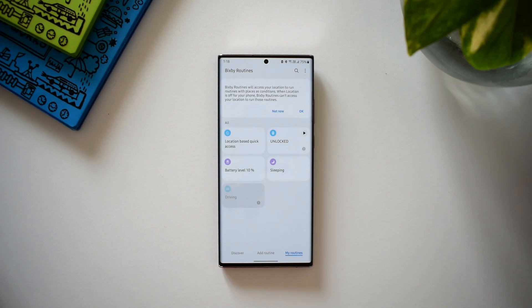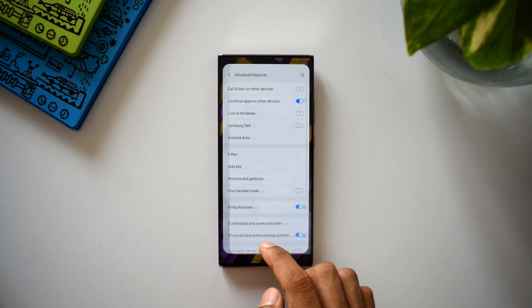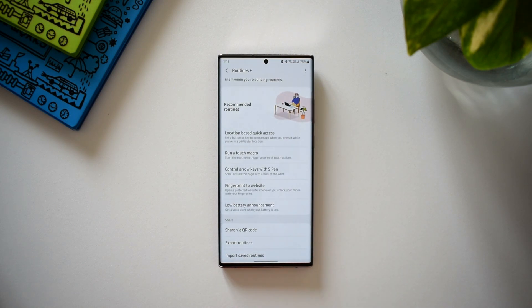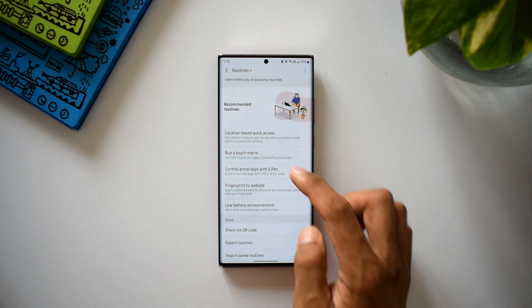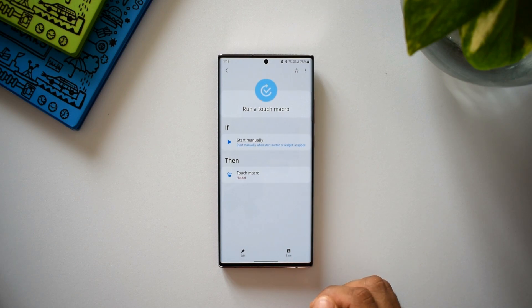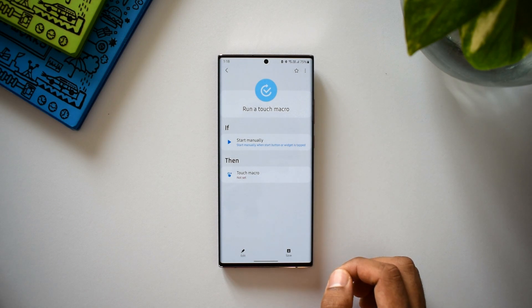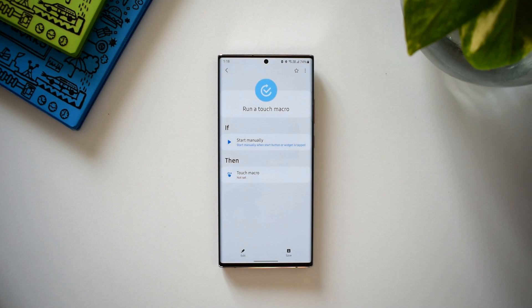Let's go back and check out the second one — run a touch macro. It says: start the routine to trigger a series of touch actions. Under the IF condition we have only one option: start manually — when a start button or widget is tapped. So for this routine to run you need to create a start button or widget on the home screen. Let's go to the THEN condition and tap on touch macro.